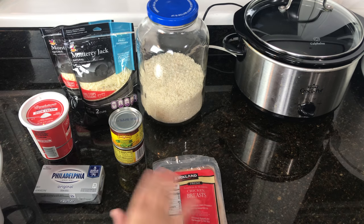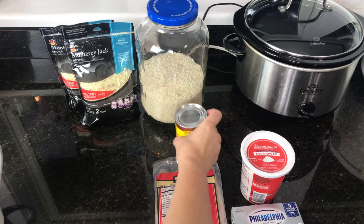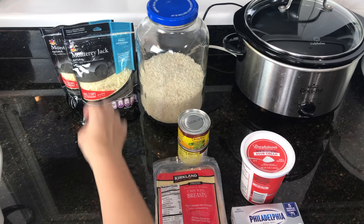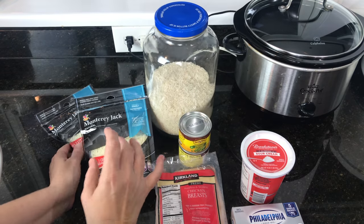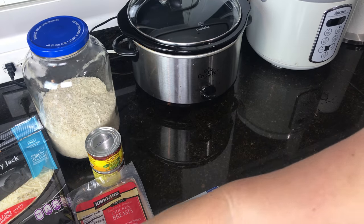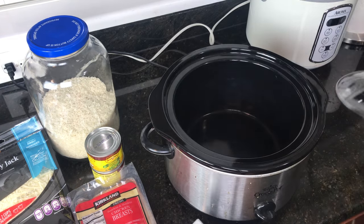For this recipe you're going to need: chicken breast, cream cheese, sour cream, chopped green chilies (two cans), Monterey Jack cheese, rice, and salt.